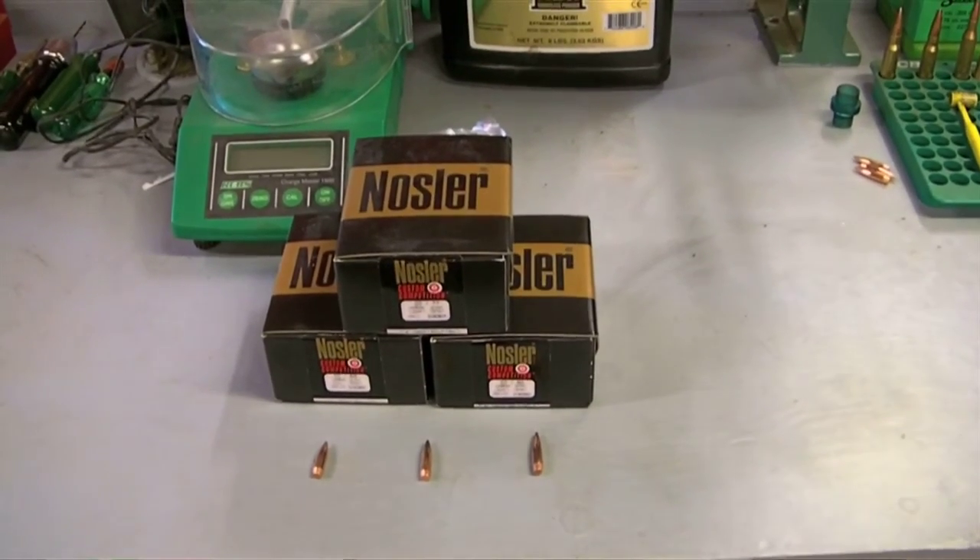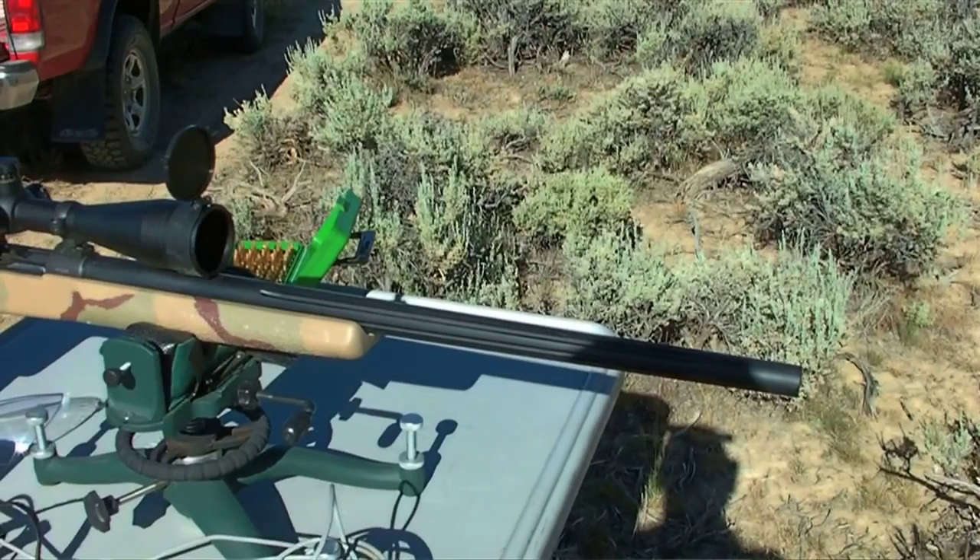I recently built a varmint rifle in a 22-250 caliber. I wanted a long-range gun that would reach out to the coyotes. Some of my coyotes hang out in the fields — the hay fields — out to 500 to 700 yards. I was planning on working with 69, 77, and 80 grain bullets in the 22 calibers. So when I built the rifle, I put an 8-twist heavy barrel on it.